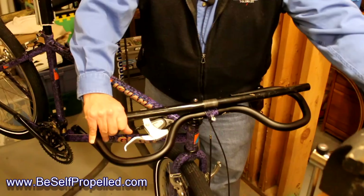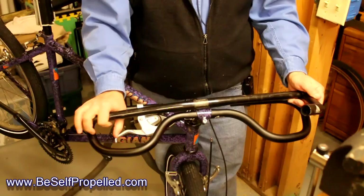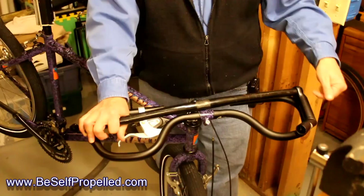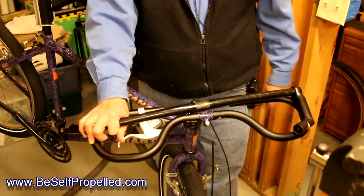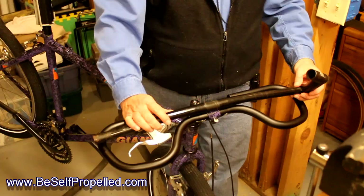Can you do this another way without changing out to butterfly bars? Sure. You can buy bar ends. If we take this bar end here, it mounts onto the end of the bar and bolts on, giving you two more riding positions — one on the side and one up on the top. I can get out there on these particularly bent bar ends, so I pick up the side position and the front position. That's a very viable option — pretty easy to do. You just move your grips and shifters enough to accommodate the end, put an end cap in, and off you go.